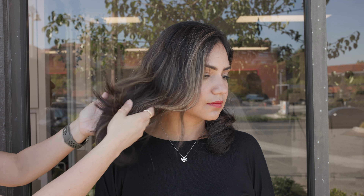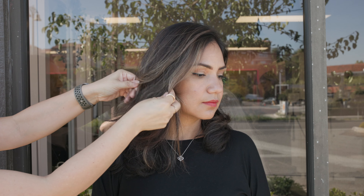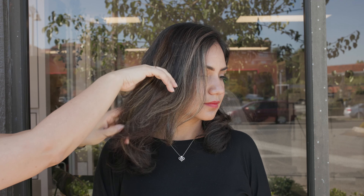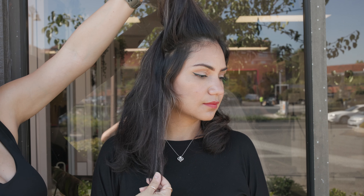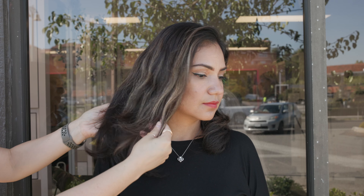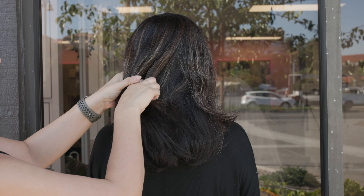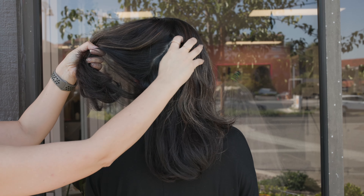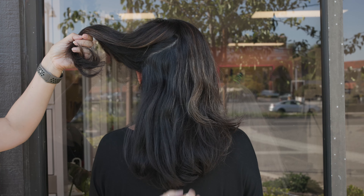First things first, let's assess our canvas. She is a natural level 3 virgin in the back with some highlights and just a few glazes in the front. She went ahead and applied her own highlights throughout the front — she is a hairstylist and she did a really beautiful job. But it's almost impossible to put highlights in the back on yourself, so this is why we've got a little shelf going on.